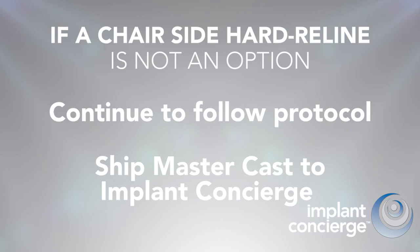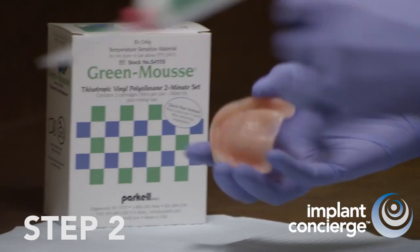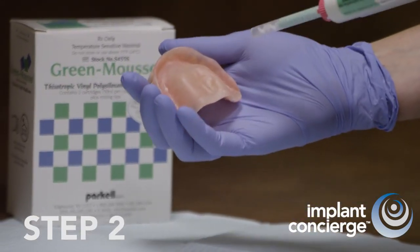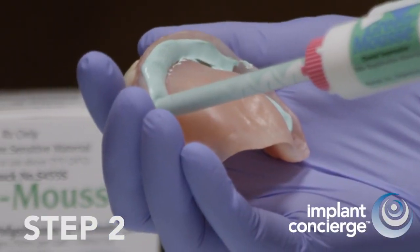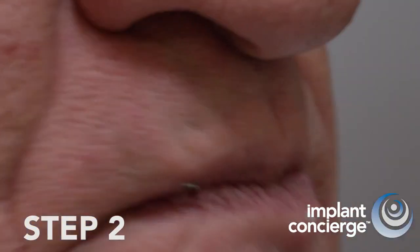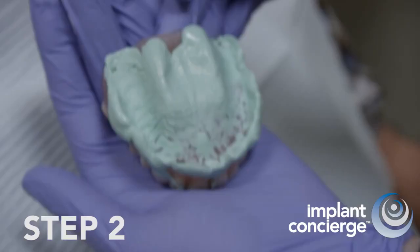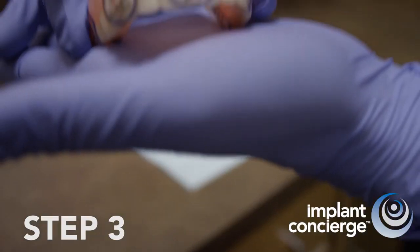This will add shipping cost and time. If the denture has a soft reline and a chair-side hard reline is not an option, an alternative is to use a product called Green Mousse, which is a radio opaque, light body material. Be sure to trim any flashing and limit the Green Mousse only to the intaglio surface. Step 3.